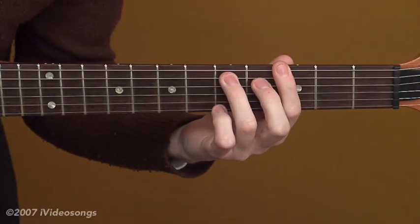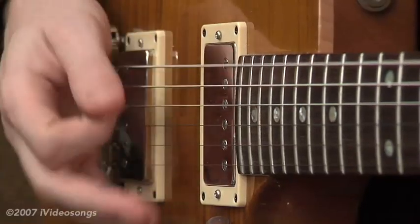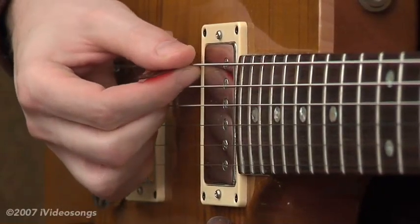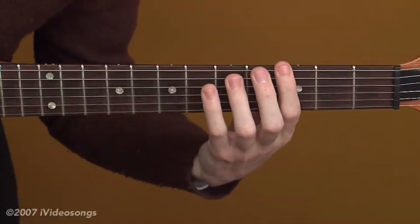Conversely, if you want to — blues being the simple thing that it is — if you just want to keep a good rhythm on those two notes, it's perfectly acceptable and will get you through the progression. But for right now, I'm just going to be adding the sixth because I like that modulation.